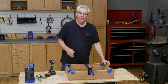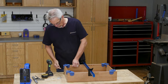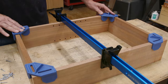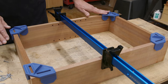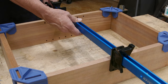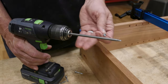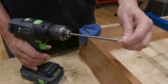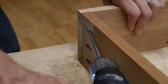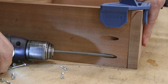With the pocket holes ready to go, I'm going to use these special screws to join the horizontal to the vertical elements. Notice that I use these Clamp-It clips from Rockler to align the carcass parts — they are super handy. I'm adding a clamp here to hold the pieces in position more securely. Driving the pocket hole screws home requires a long bit like this one. Now just drive the screws into the sides.